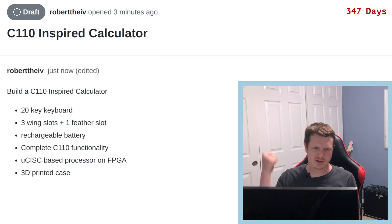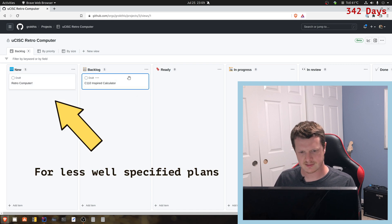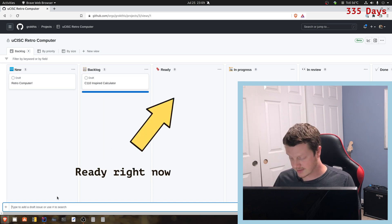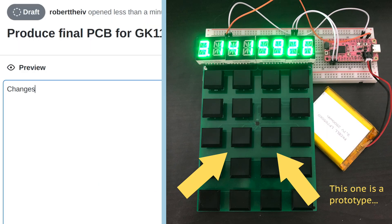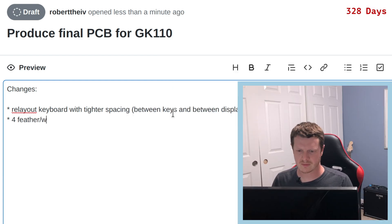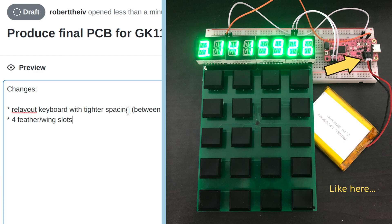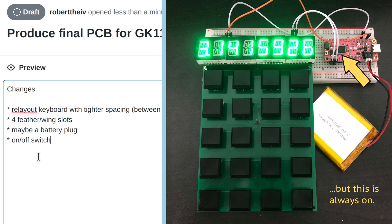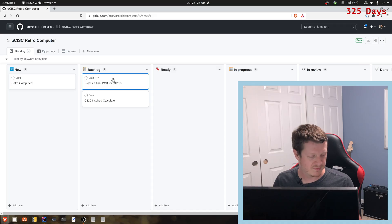Those are our two major milestones. This calculator is our main next project, and then we're going to hop onto the retro computer after that. In order to get there, I need to produce the final PCB, relay out the keyboard with a tighter profile and tighter spacing, get four feather wing slots, a battery plug, and an on-off switch. This is not going to be the most power efficient, so we want to be able to fully turn it off — not just turn the display off.